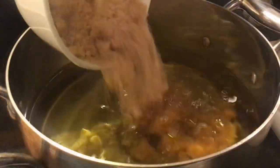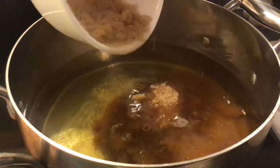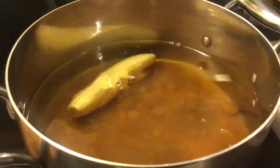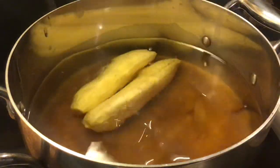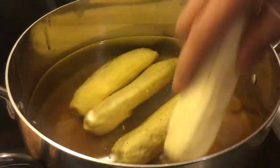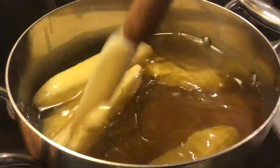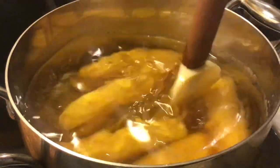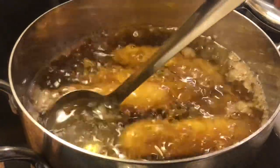Once the cooking oil is ready, we'll put the brown sugar until it's caramelized, and then we can add the bananas on the hot cooking oil and stir it like this. Keep it boiling until the banana is coated with sugar.